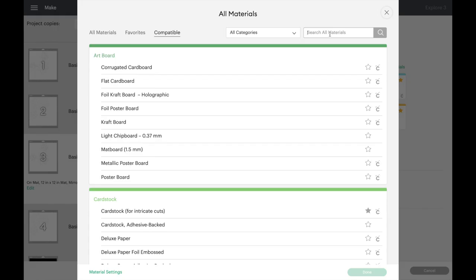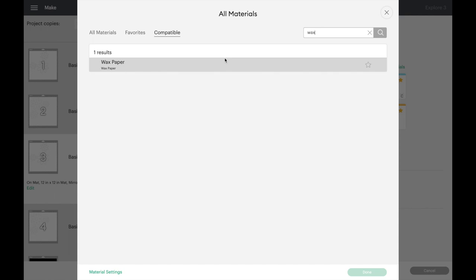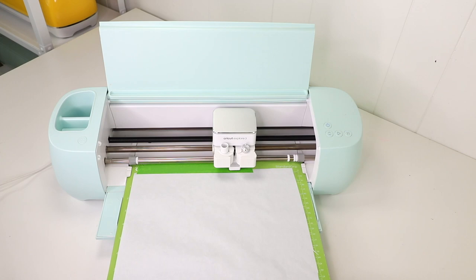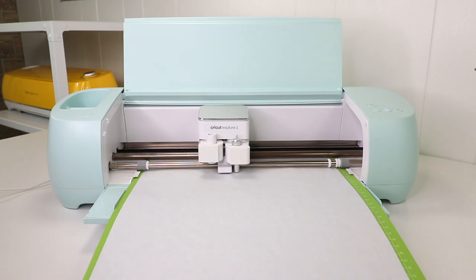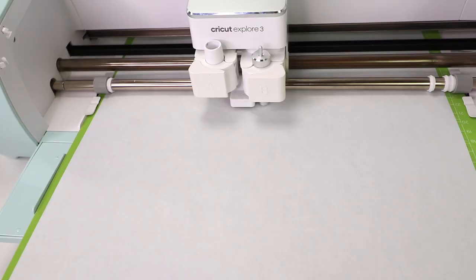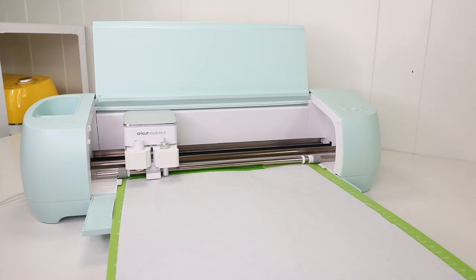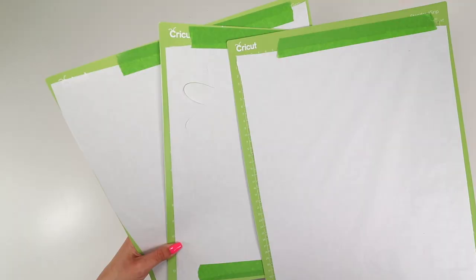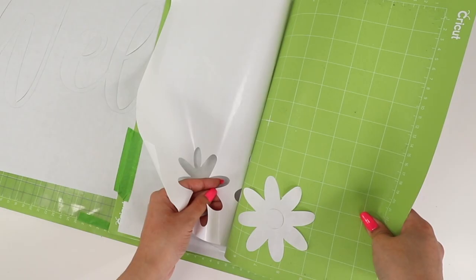Once you're ready to cut, on Cricut Design Space set your base material to wax paper with more pressure. I'll be using my Cricut Explorer 3 machine, but any cutting machine should work to cut the freezer paper. When it's done cutting, carefully remove the freezer paper stencils from the mat and weed out any pieces if needed.